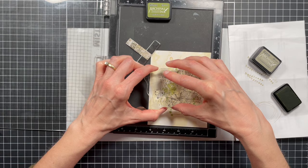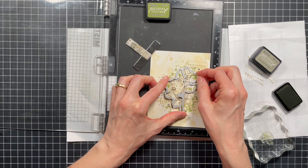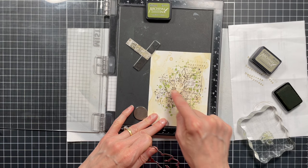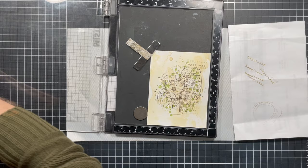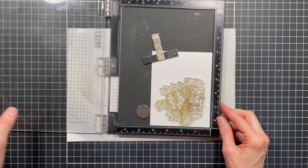As far as figuring out where to stamp the splatters, I know that the die that goes with this stamp covers the center area, so I'm not really worrying about stamping splatters there since that area will be covered up in the next step. Now I'm going to set the background aside and move on to stamping the floral cluster image again on another piece of watercolor paper.